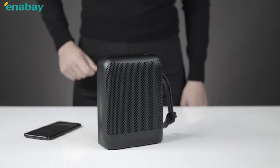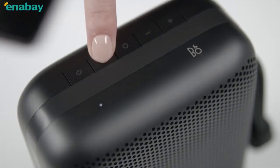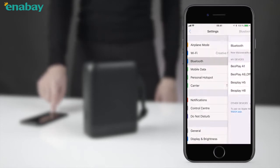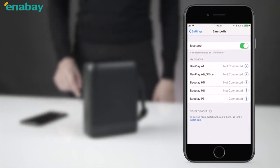Short press the power button to switch BeoPlay P6 on. Press and hold the Bluetooth button for 2 seconds until it starts to flash blue and a sound prompt is heard. Switch on Bluetooth on your phone and find BeoPlay P6 on the list. The power button will turn full white when connected and you'll hear two sound prompts. P6 is ready to play.